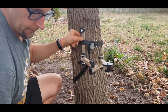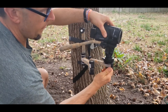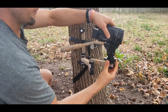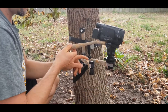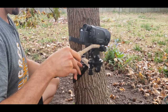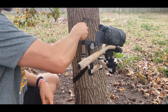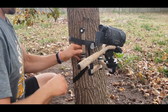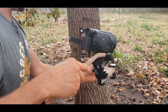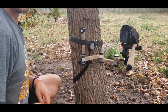I put my fluid head on — I keep my fluid head attached to my camera when I'm packing in tight. It will actually swivel on there the way it's designed, and you can start to film. I have a level on my fluid head so I can dial that in. Everything is nice and solid, ready to go, ready to film. That's how you use it and set it up.